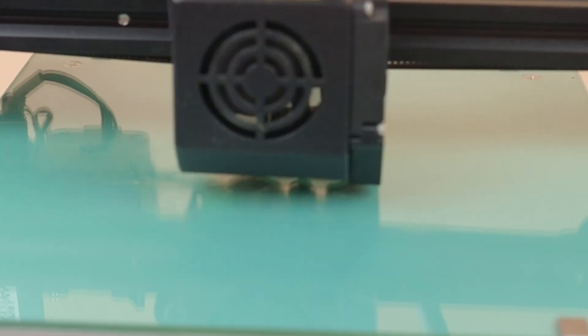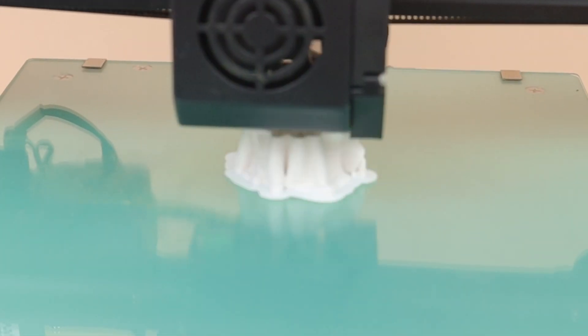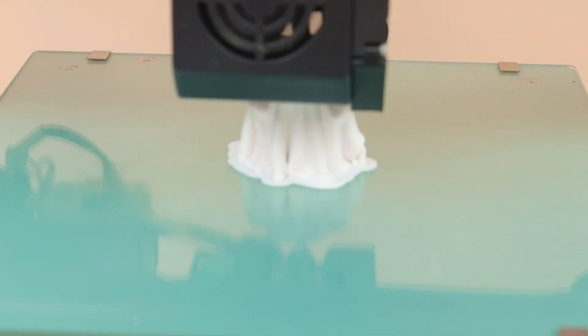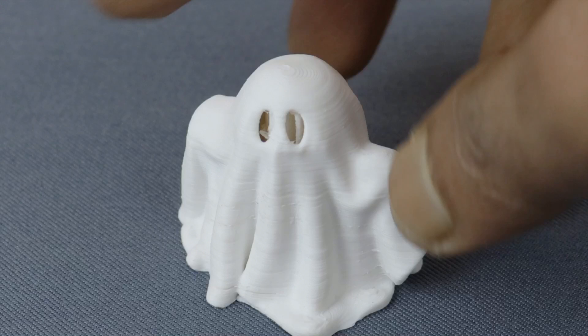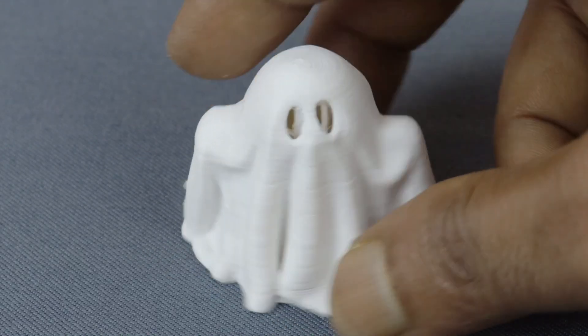Let's print another one. You can see it also printed so nicely, looking very good.